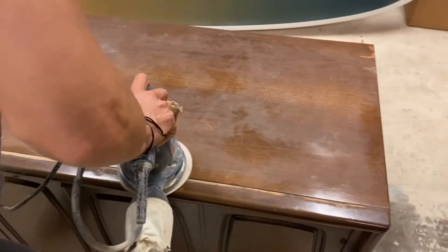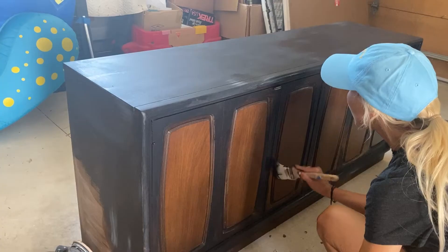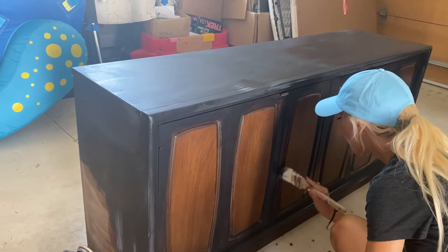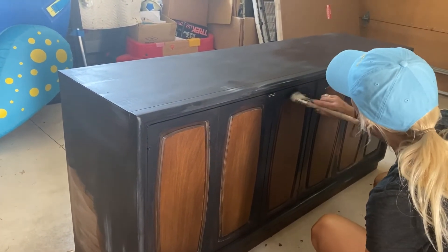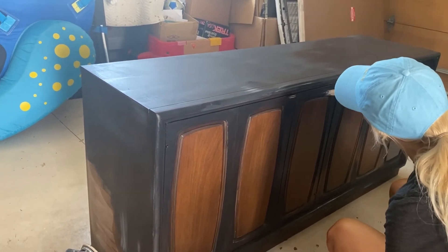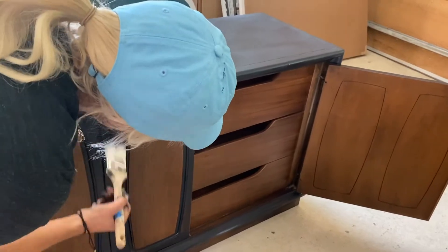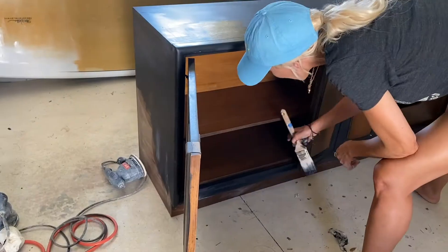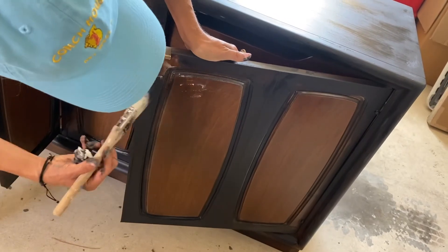After you've sanded your piece of furniture down, go ahead and bring out your milk paint. I've chosen General Finishes milk paint because to me it's the best — it's self-leveling, you can use a brush or a roller, and it turns out great. It goes on so smoothly, self-levels itself out, and the look is just beautiful.